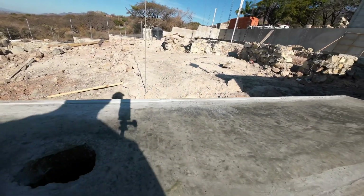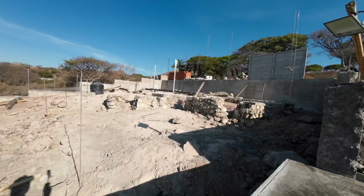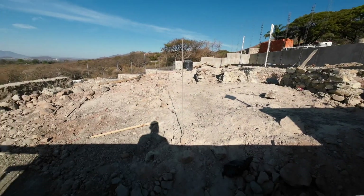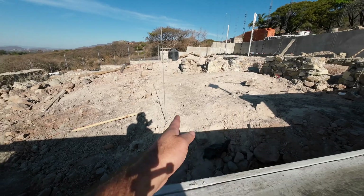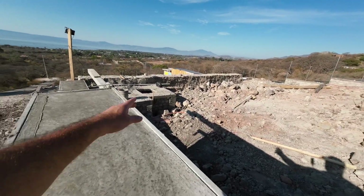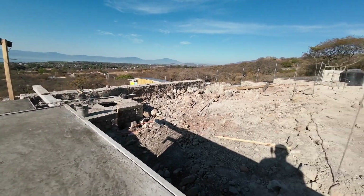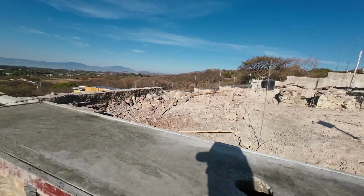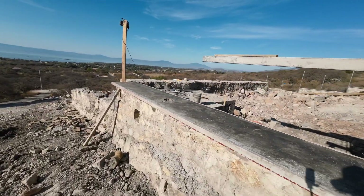We'll keep shooting videos of this house as it progresses. This is the front view — they have some beams here so it looks like part of what they're building is in this area. Further along there looks like it could be a holding tank or septic tank, I'm not exactly sure.